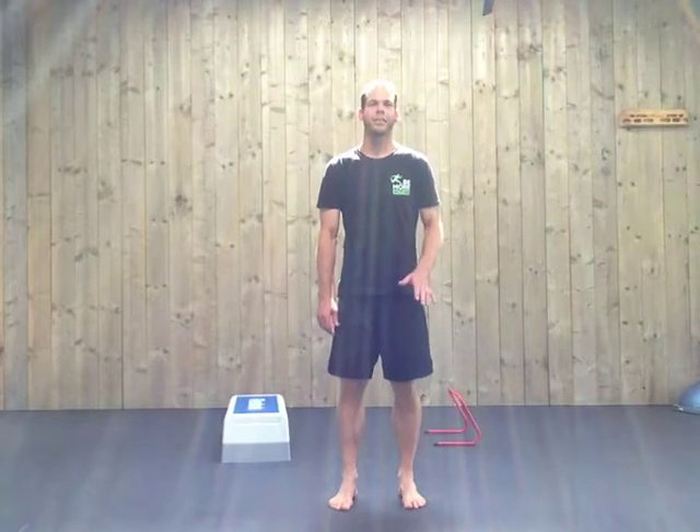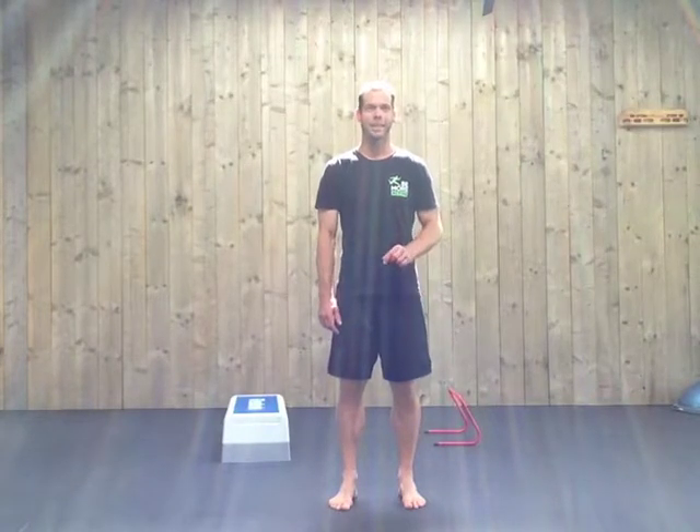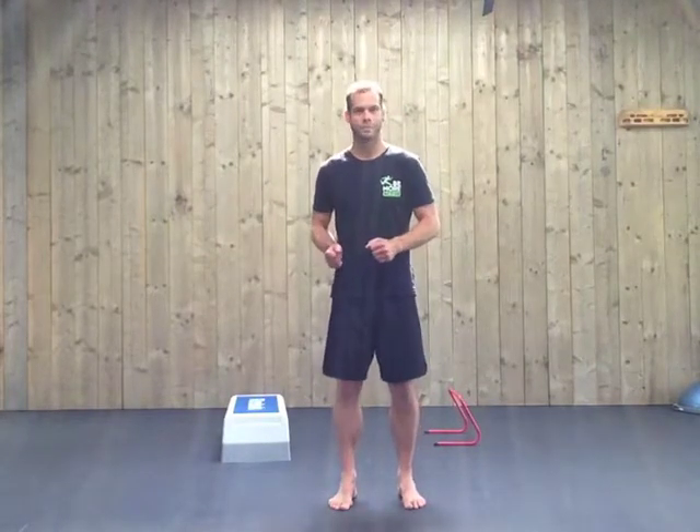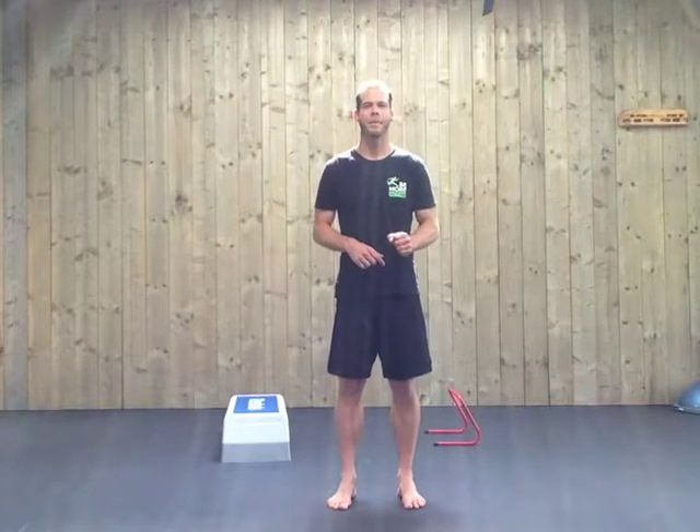First of all, let's take a look at tendon elasticity. Tendon elasticity occurs with your interaction with the ground. It's the stretching and shortening of the elastic component of your muscle tendon. It's our body's ability to store and apply energy in an efficient and economical way. Crucial is the body position and the timing — the timing of the ground contact should be very short.